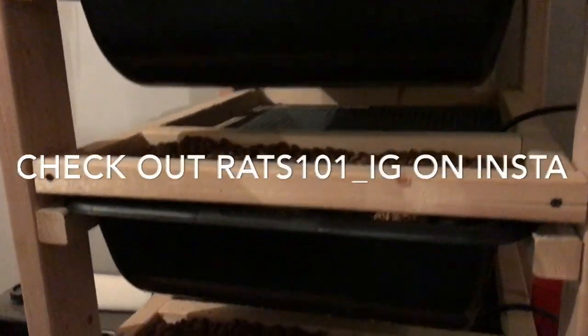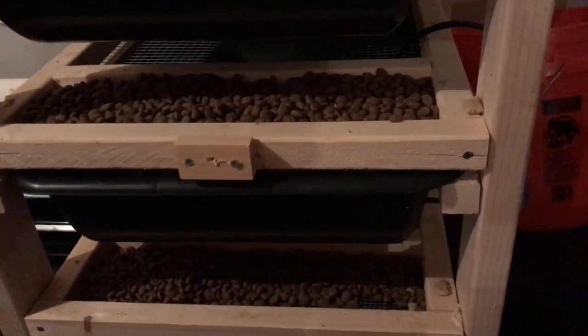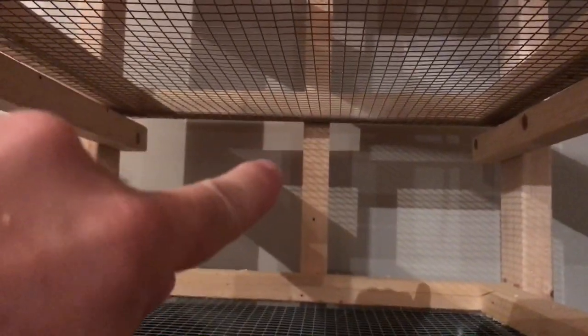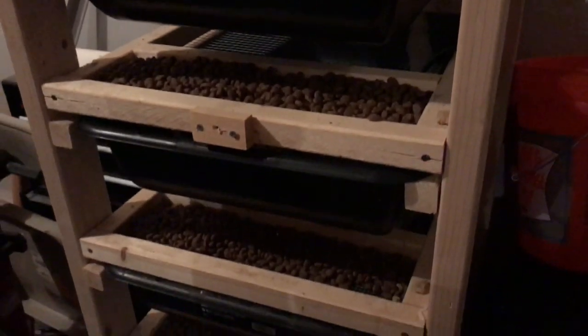If you're on Instagram, look at Rats 101 — he has a lot of videos and you can see his racks in the background and how he does it. Basically a simple setup: two-by-fours, two-by-twos, mesh wiring right here where the food goes. We built our frames first, with a little backstop to stop the tubs. It's really basic, really cheap, really easy to make, and I enjoyed making it.